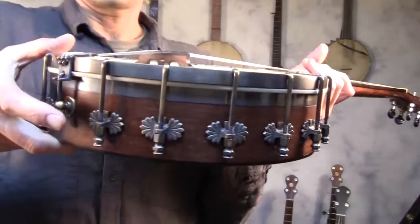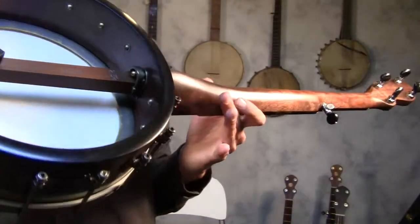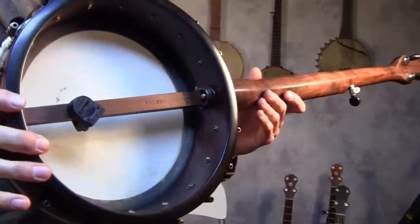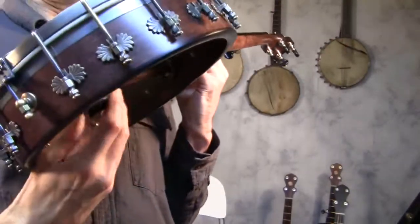This is an 11-inch Spartan banjo with a walnut neck and a maple rim. It has a bacon tone ring and a tuner on the back which I can take off.